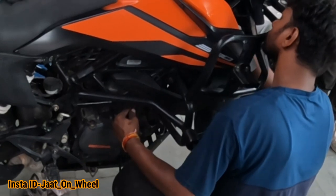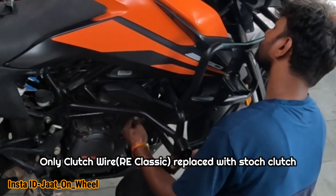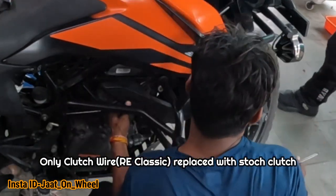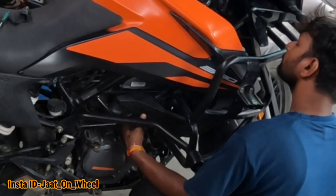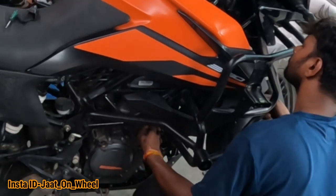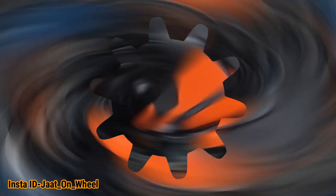So guys, the clutch wire is changed. This is our classic clutch wire, and our KTM clutch wire is removed. Because of the size — it is the classic size — the clutch drum is big. Our handlebar is up to the right and this handlebar is torn; it is very small. So the clutch wire is changed. Now we are going to put it on the Headway.